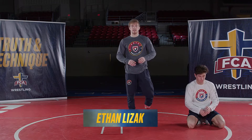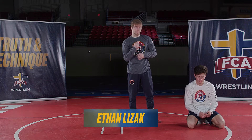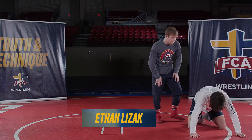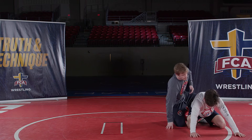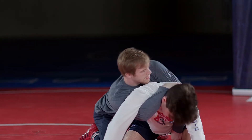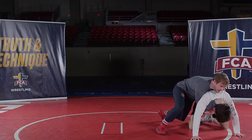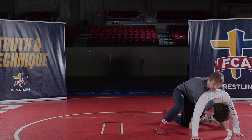This next suck back is for when I'm trying to run a half and this guy wings down on that half. Same thing — I like to start with the spiral ride, coming in and throwing the half in. I'll fake like I'm running it right here, and this guy's going to react by trying to wing down with his right shoulder.